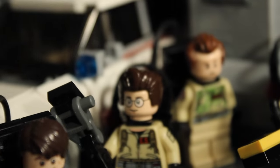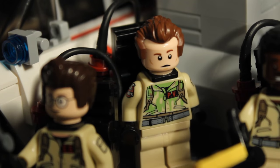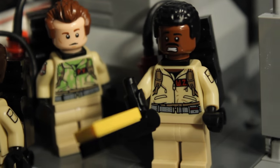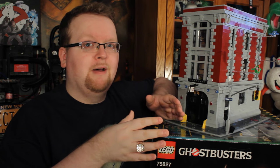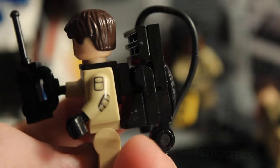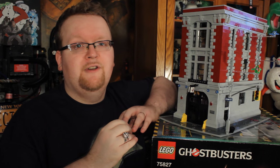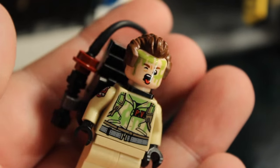Before we dive deep into the firehouse, let's talk about the figures it comes with. We've got Ray Stantz, Egon Spangler, Peter Venkman, and of course Winston Zeddemore. All four characters look pretty similar to what we saw with the Ecto-1 Lego set, but there are some slight changes — arms now feature elbow pads, as well as the no-ghosts logo and a pocket on the left side.